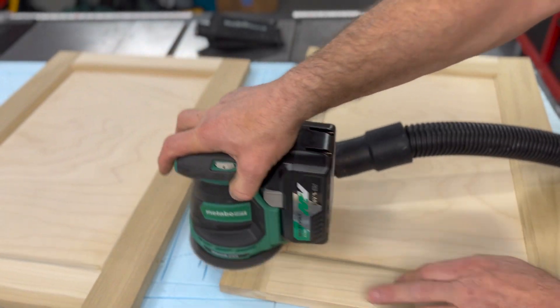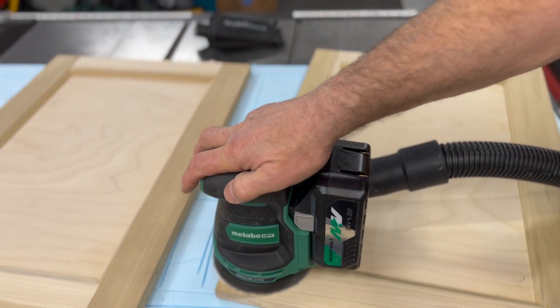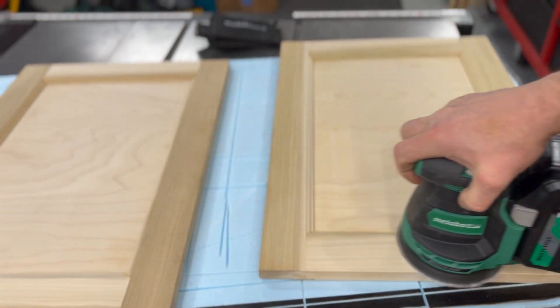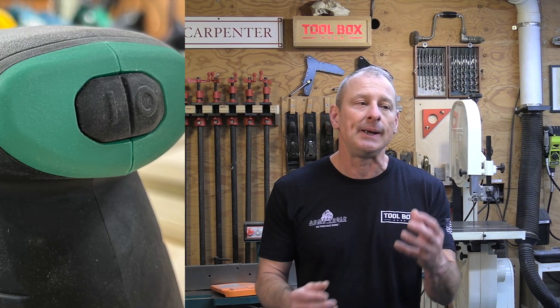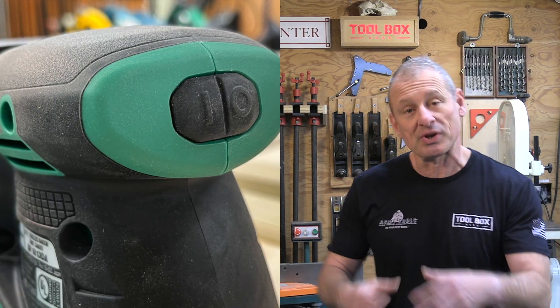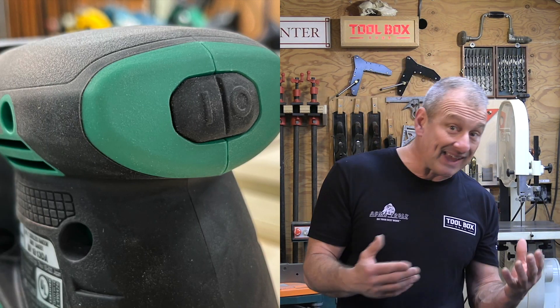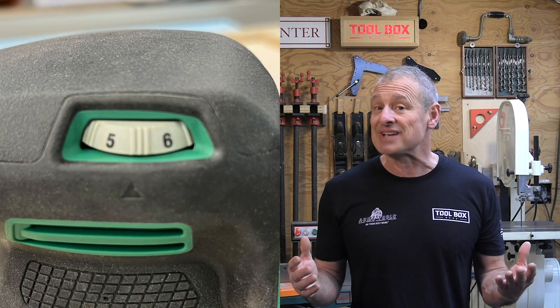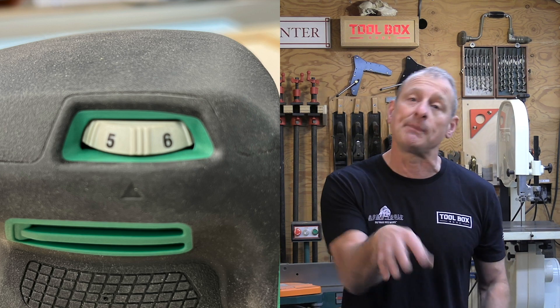My first impression on this sander — just put my hand on it — was that it's really comfortable to grip. It's got a nice rubber mold and a good size on top of the sander. I immediately noticed that the switch had a rubber boot on it, indicative of good quality, keeping the dust out. The six-setting variable speed dial was recessed so you don't accidentally change it when gripping around on the tool.